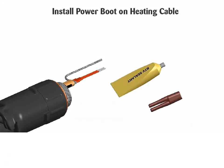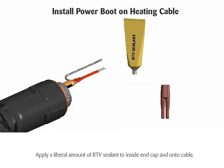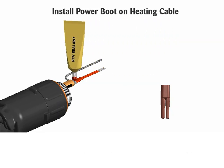Install the power boot on the heating cable. Apply a liberal amount of RTV sealant to the inside of the end cap and onto the cable, then slide the end cap onto the end of the cable.